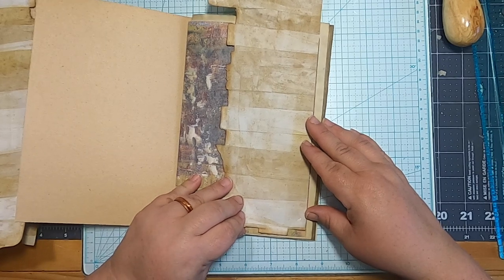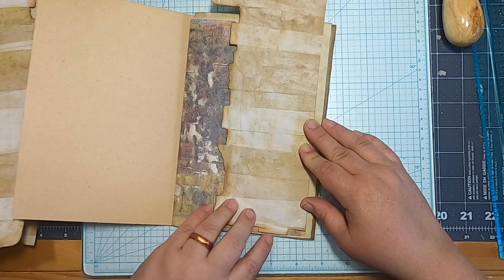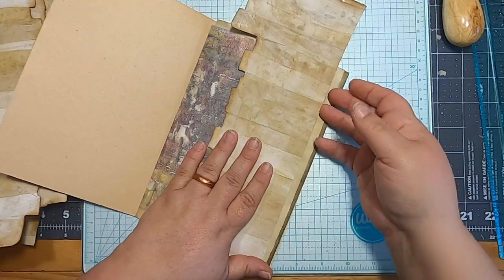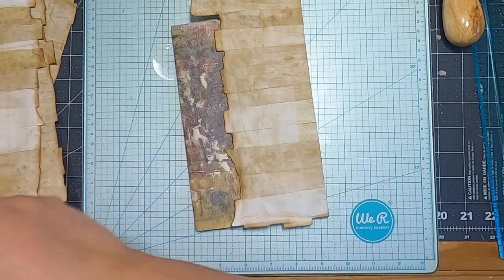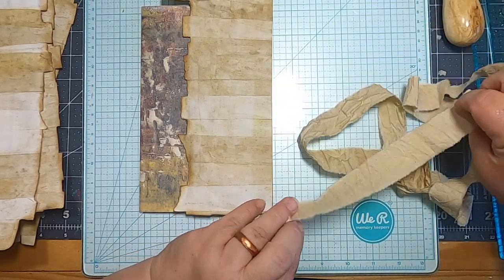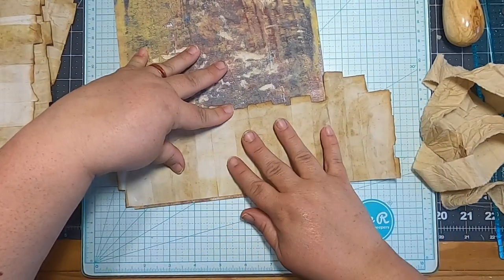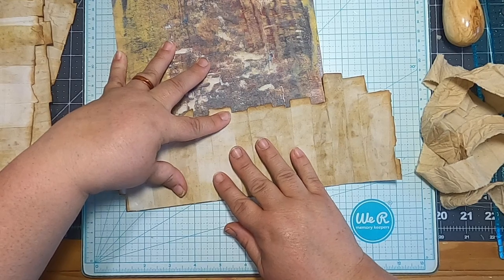If I do it like this I can keep this raw edge on the bottom. Let's just do it on this page since that's where it came first. I'll set this back aside and I think we will use my crinkly muslin — we'll use this as our hinge to put this thing on. I inked around the edges but left this edge raw because I knew it would be behind a hinge.